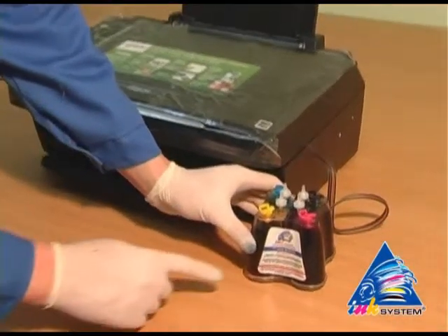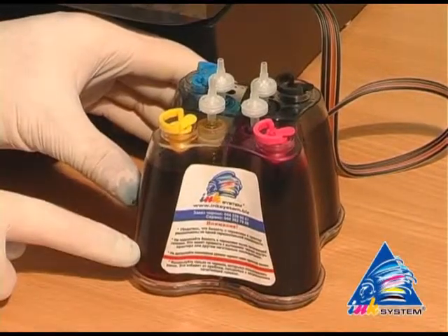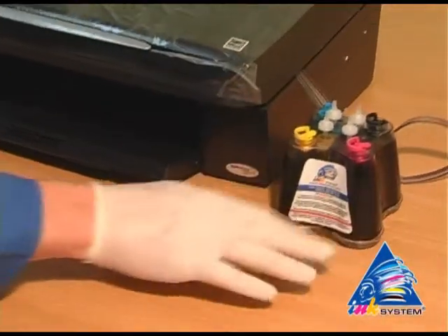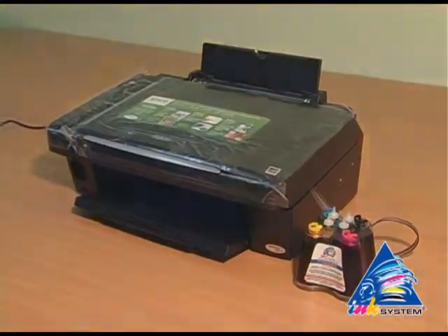On each CIS there is a sticker where you can find the main rules of CIS usage. Do not let the ink level get below the red line. The continuous ink supply system should be on the same level as the printer — not lower or higher.